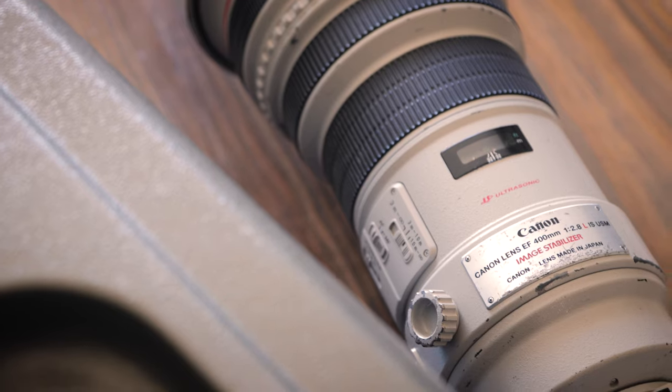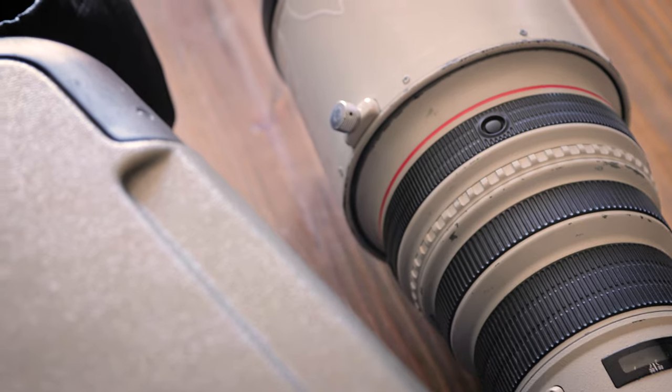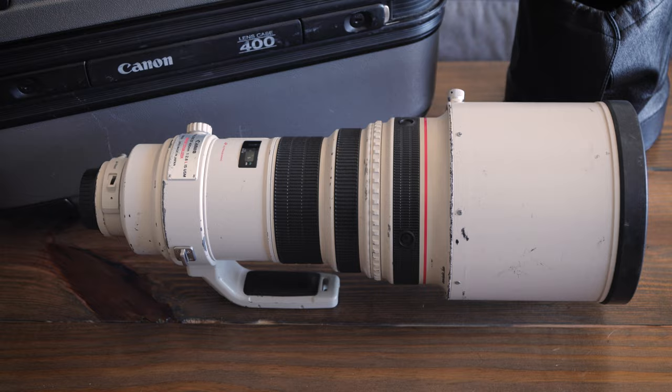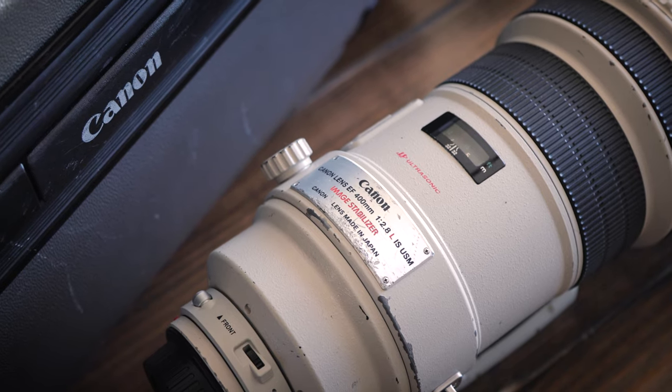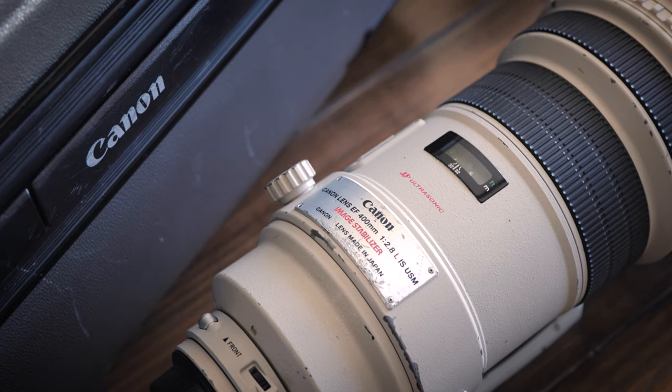I just wanted to make a video about the Canon 400mm f/2.8 IS USM lens. I watched a couple of reviews before I got this lens and they focused more on the specs and how the lens looks on paper, more so than the actual ownership and using the lens. So I'd like to try to fill that gap and help anybody out who's potentially looking at a lens like this.